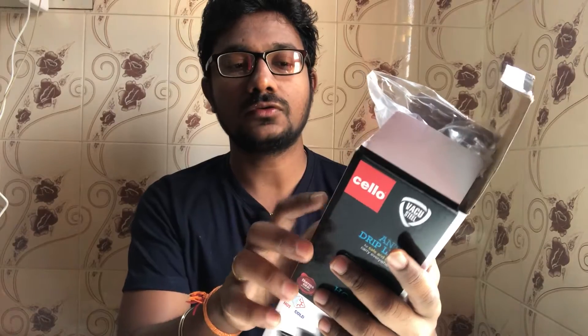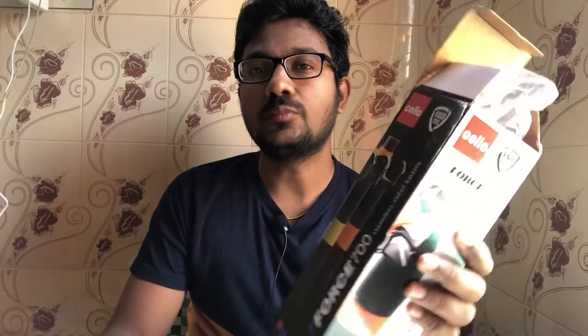In this video, I will review the Cello 4700 Stainless Steel Bottle. This bottle has equal use cases — you can use it for hot water, cold water, etc. You can sustain this bottle for 12 hours.